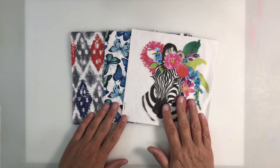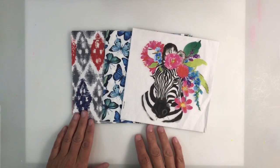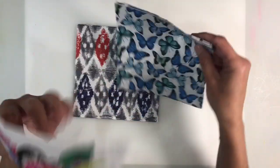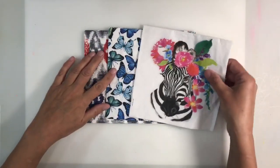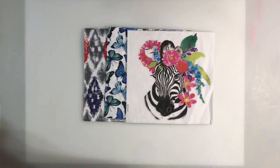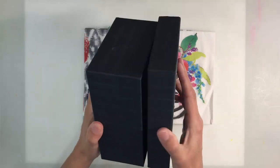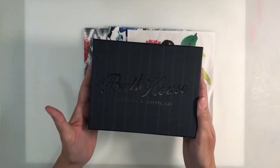The brief was to use at least three napkins or parts of. So these are the three napkins I've picked for today's project. I've got my floral zebra — I love that napkin — butterflies, and this one here. I just think the colours on these go really nicely together. I'm going to alter a box. This is just a box from packaging, and this is what I'm going to use for my project today.